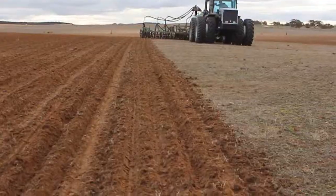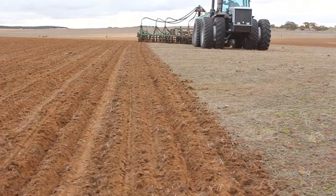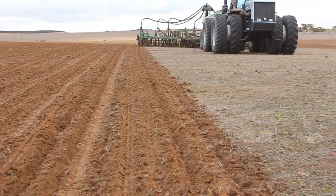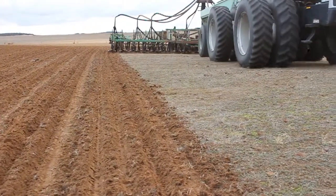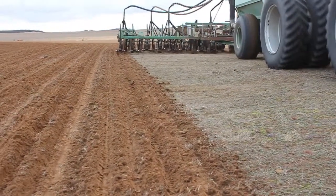Weeds aren't a huge issue with establishment, but if you've got a relatively weed-free paddock that's obviously a better option than pushing canola into quite weedy paddocks. We're growing canola after pasture as the first crop because it's a really good cereal disease break crop, or we're growing it after a legume. A lot of people are growing canola after a wheat crop because they're getting much better broadleaf weed control in their wheat crop.